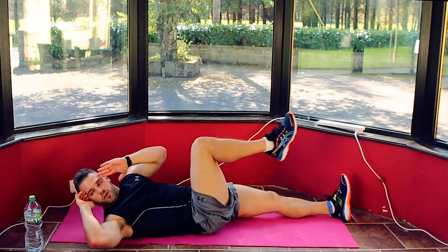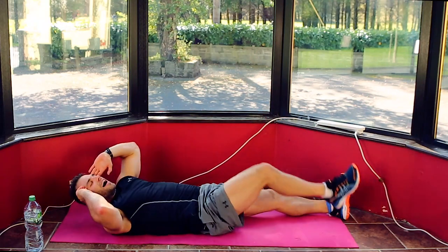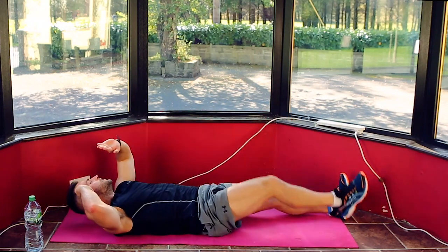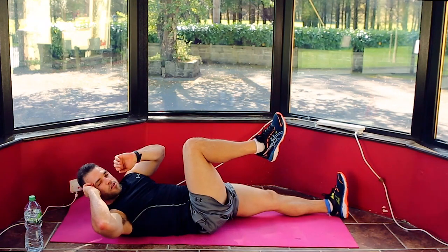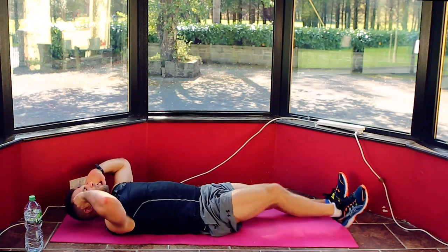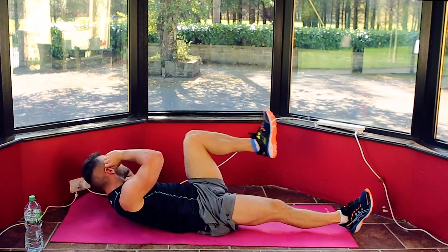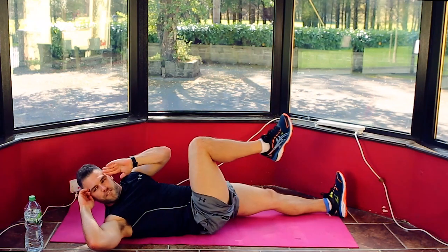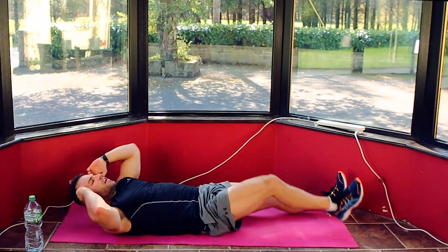30 seconds, well done. Coming across your body — breathing on the out at the top of each rep. 20 seconds, keep it going. We're at 15, I'll count this down when we get to 10. 10, 9, 8, 7, 6, 5, 4, 3, 2, 1 — and take a breather.